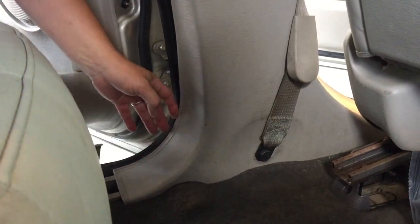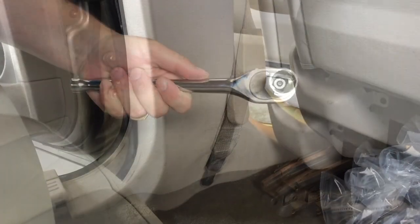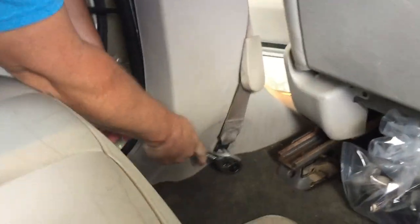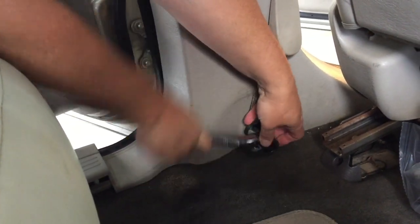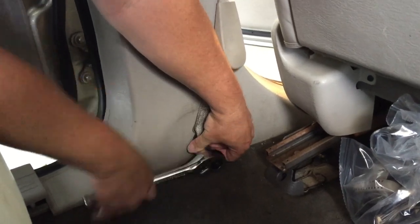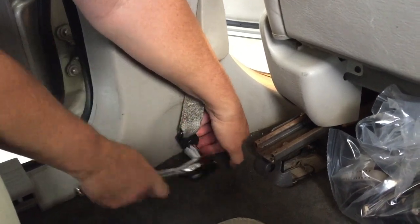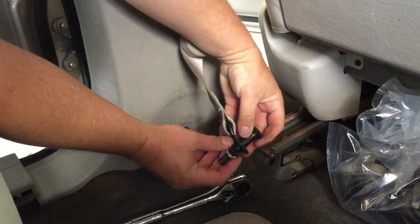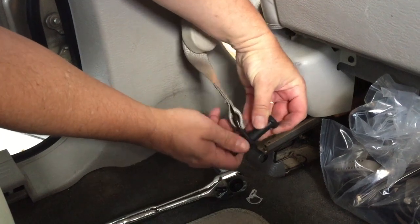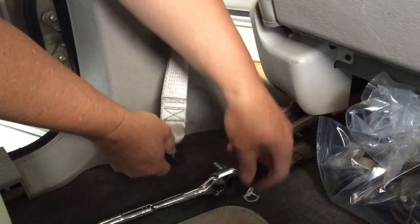Everything's clipped in so there's no worry about that, but you can't get this panel off until we remove this bolt. Let's get our torque wrench and start removing bolts. For this application we'll use a 21 millimeter socket — pop that right on there. It's a pretty long bolt and it was in there pretty good, so let's get everything off here. One down.